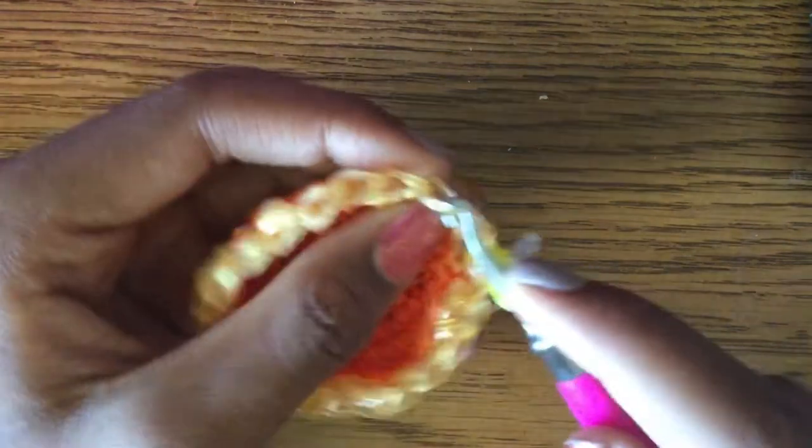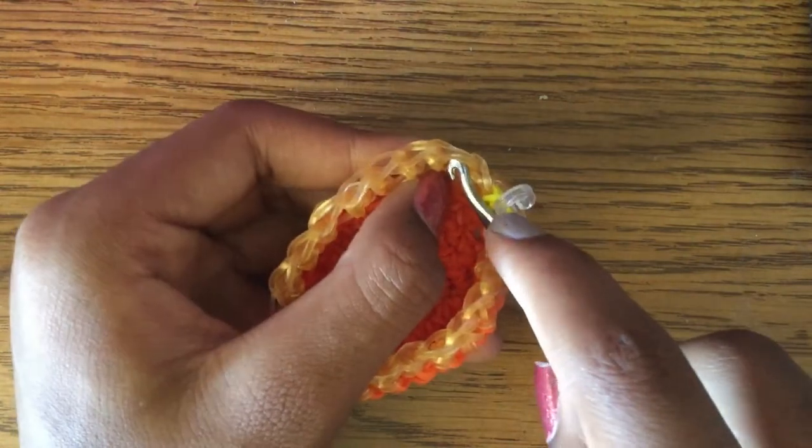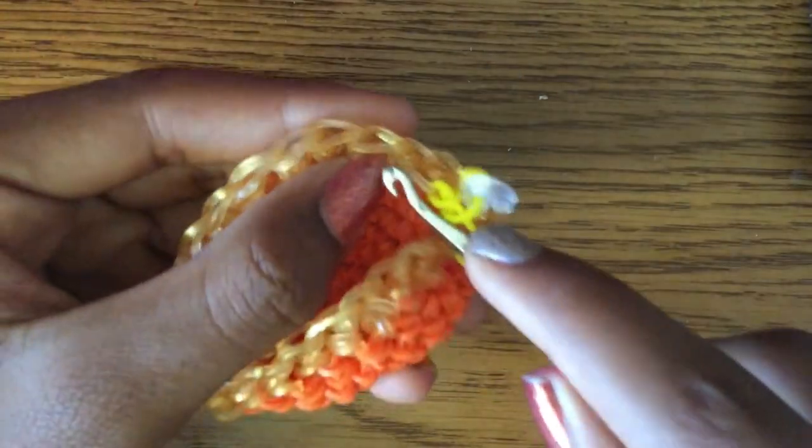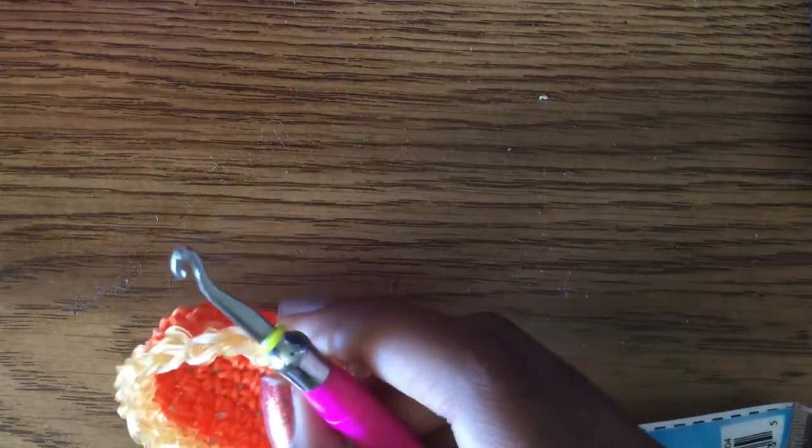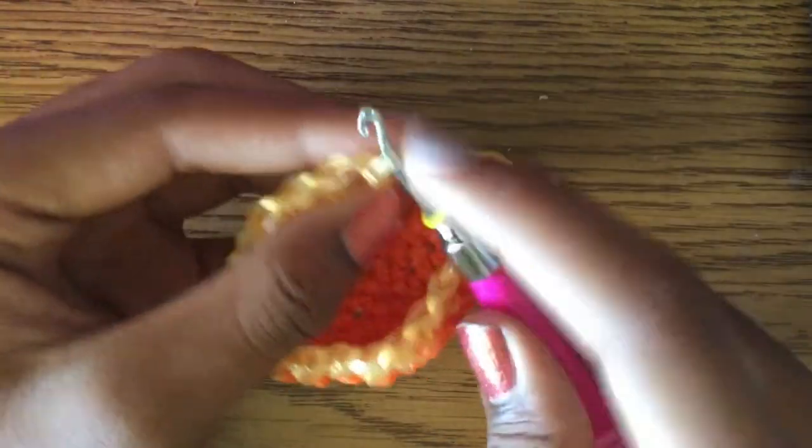Now we're going to start with a half row, but this time we go through the back side instead of the front. So instead of going in the middle and pulling forward, we go through the side and up so you get the outside loop. Pull a band through and do this all the way around. Go in through the middle halfway, then push up and out — that's how you get one side.